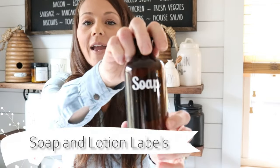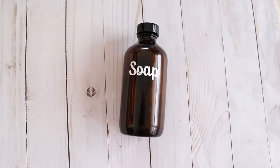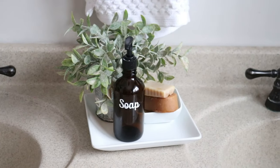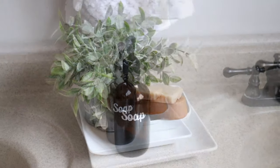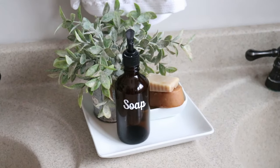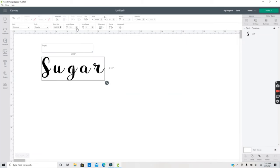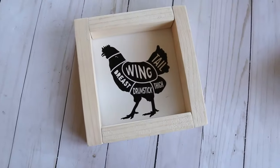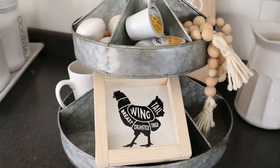I also used white vinyl for this soap and lotion bottle. These labels I found under Cricut Access projects, but you can also go into Cricut Design Space and type out any word to make other kinds of labels. I am a sign maker — I love to make all kinds of signs, and this would be great for a tiered tray or for your kitchen. You can find sign boards at Walmart or Hobby Lobby if you're not a sign maker.